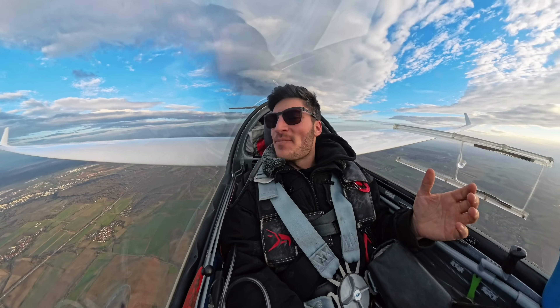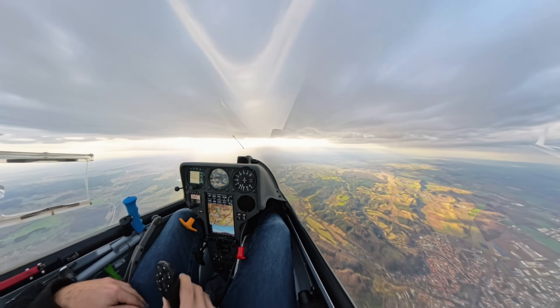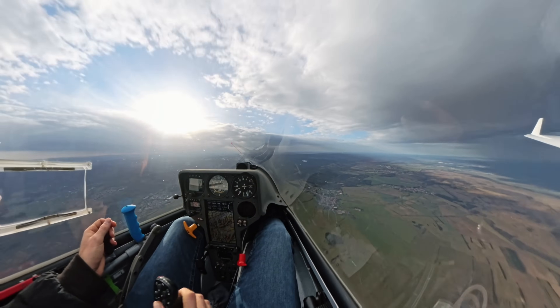Hey guys, I'm sitting here in my LS3 at a wave day. At least it should have been a wave day, but we were struggling really hard trying to get into the primary wave, but we didn't make it.